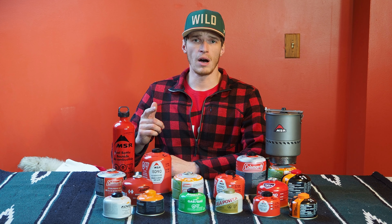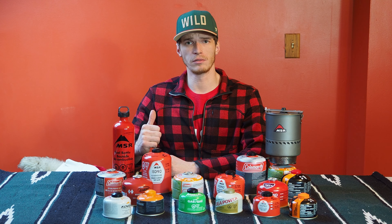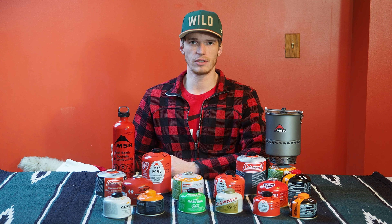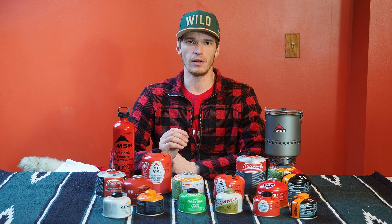I just drove 150 miles and bought every stove canister I could find and I froze them outside overnight when it was about 15 below zero. In the morning I tried to boil water on every single one of these when the temperature was between about minus 5 to 5 degrees Fahrenheit.